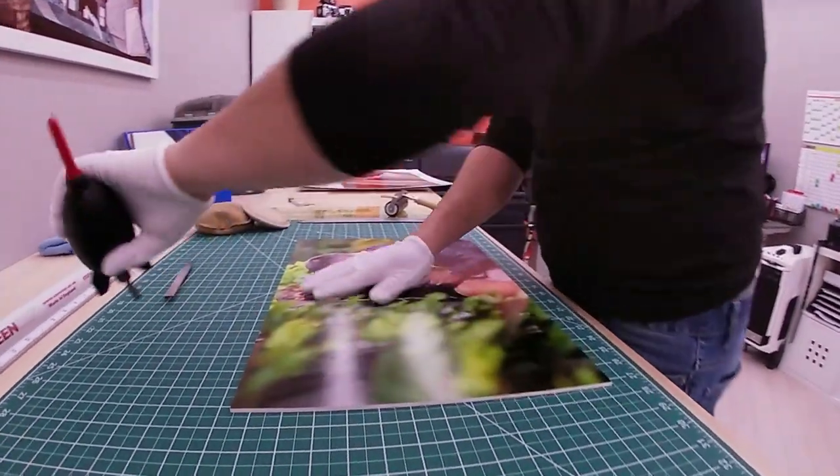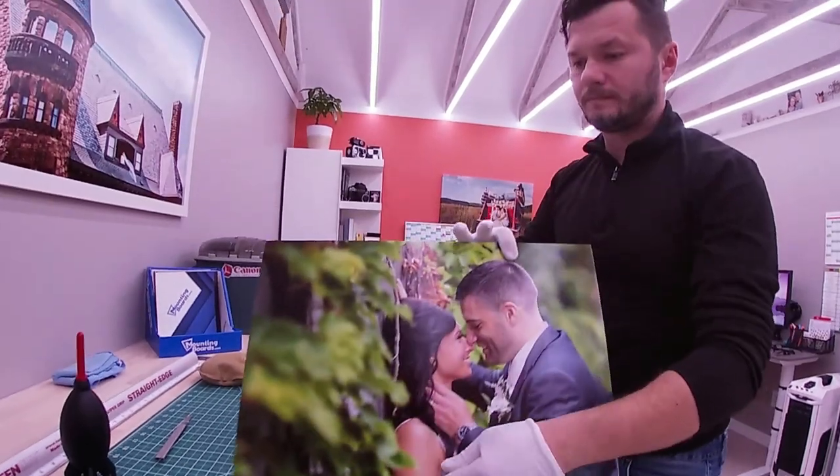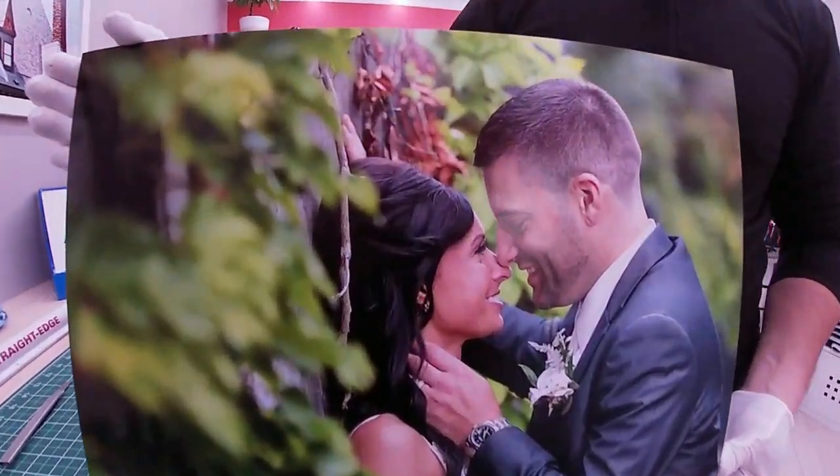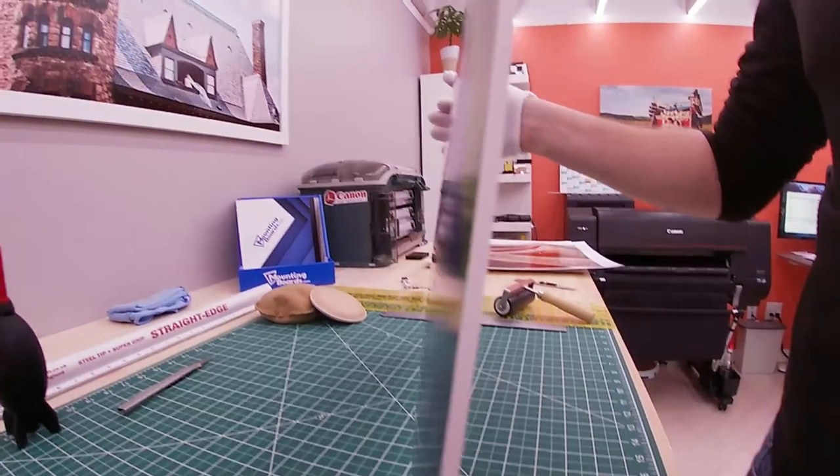A little bit of cleaning and the print is pretty much ready. Here we go — nice and clean, with very fine edges and very fine cuts.